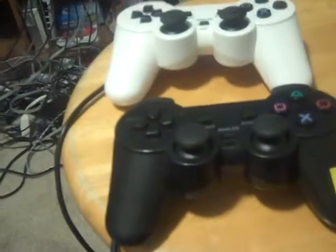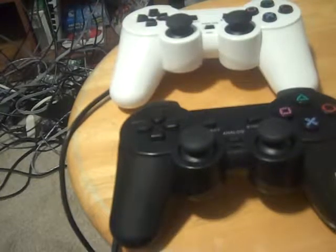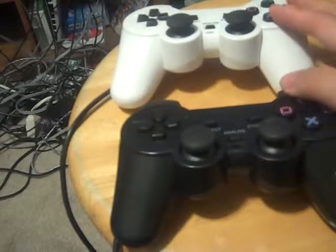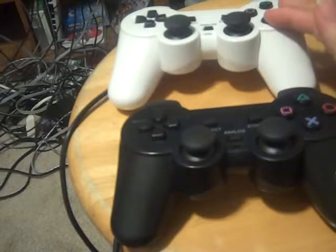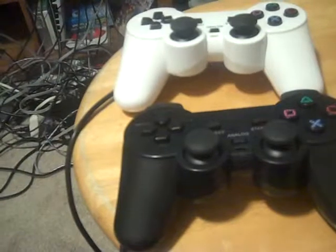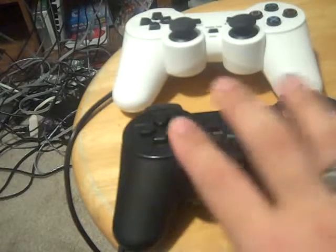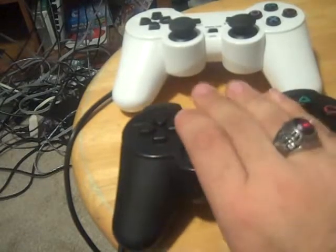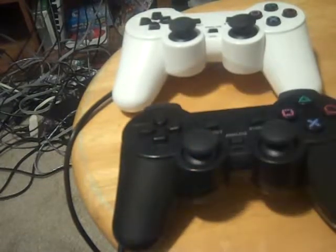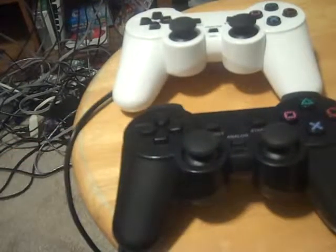Those are my two bootleg controllers. The cord length is actually shorter by quite a bit. So if you have a TV very far away from you and need a long cord, I suggest you stick with the official controllers. But if your TV is way closer, I recommend these — unless you want to get an extension cable.